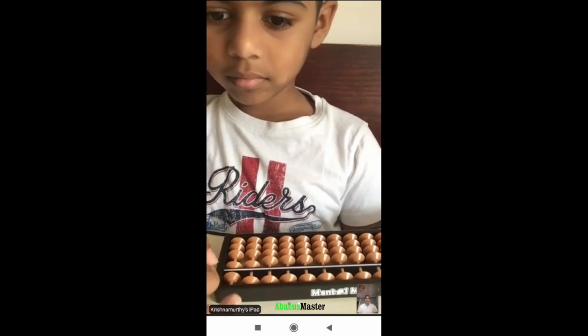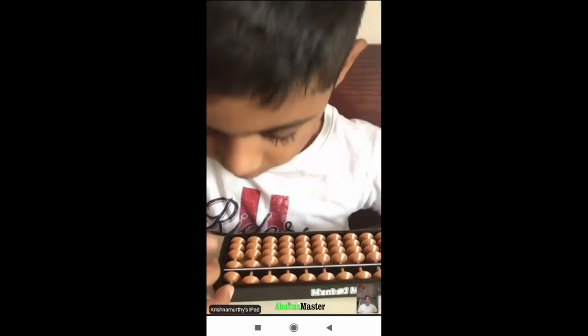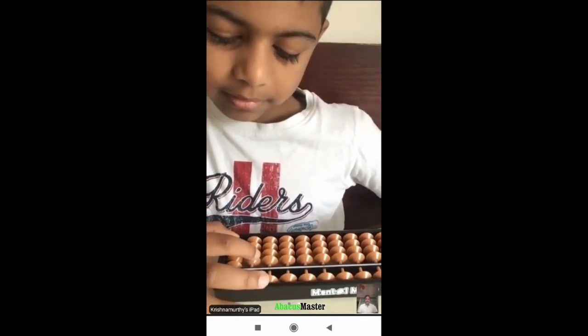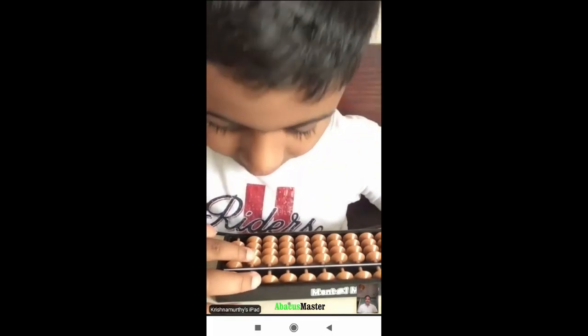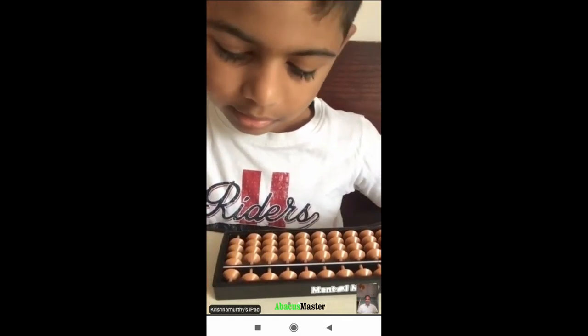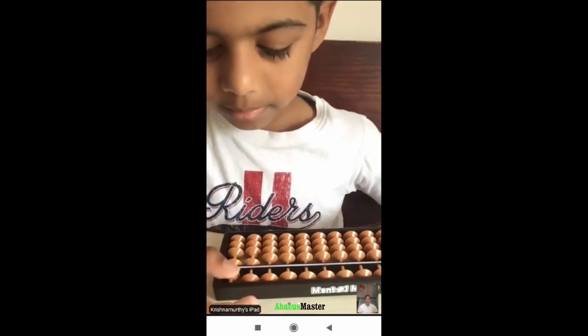And minus 7. And plus 7, again. Plus 7, plus 7. Very good — what is the answer?